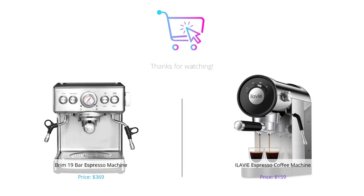So there you have it. Both the Brim espresso machine and the ILAVIE espresso coffee machine have their pros and cons. It ultimately depends on your budget, preferences, and what you're looking for in an espresso machine. We hope this video was helpful to you. Don't forget to like this video and subscribe to our channel for more videos about all things coffee.